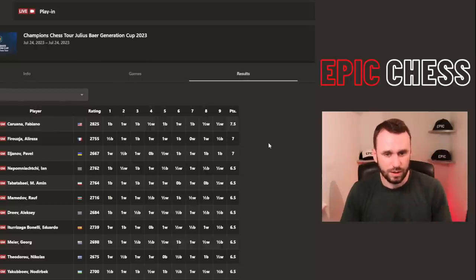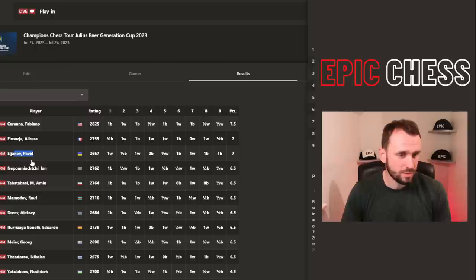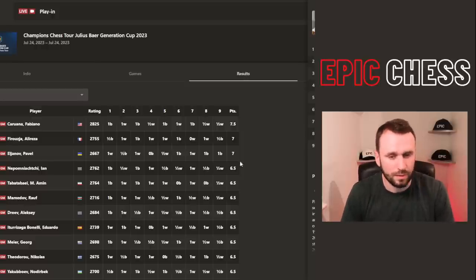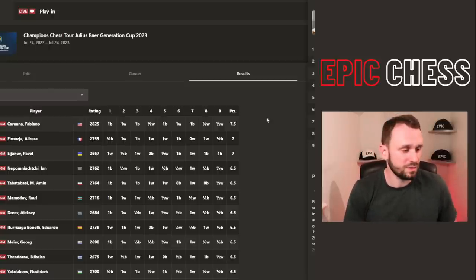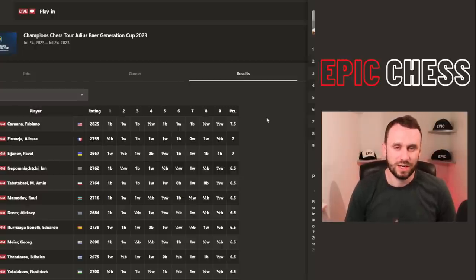Alireza goes down, and here are the final standings. Fabi won the event — kudos to him, a great day at the office with seven and a half out of nine. Alireza with seven. Surprisingly, Pavel Eljanov in third, and Nepo in fourth. Tabatai also had a really strong day. I'm not sure exactly how many qualify — maybe top three or four — but Fabi and Alireza are going to be there. Hope you enjoyed this one — thanks as always for watching, and check out the video on screen for more epic chess.